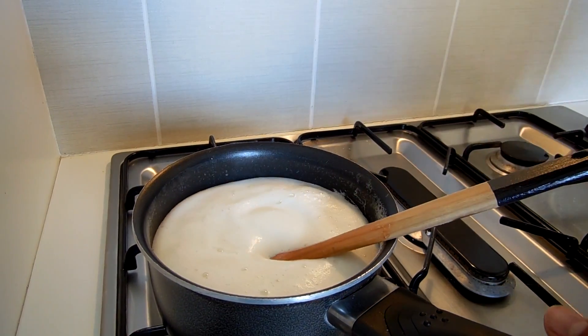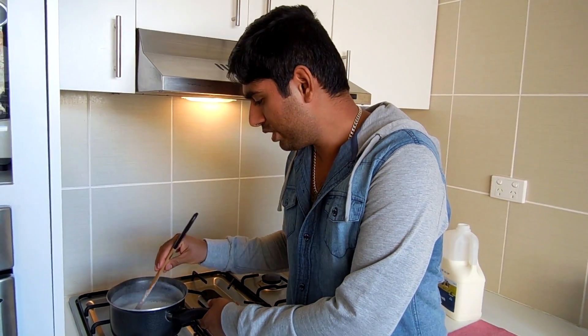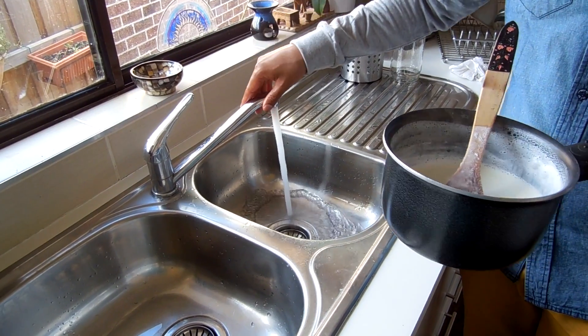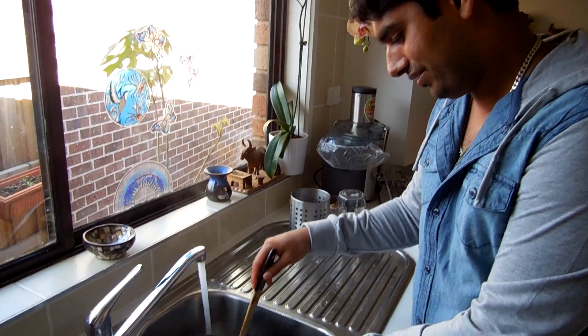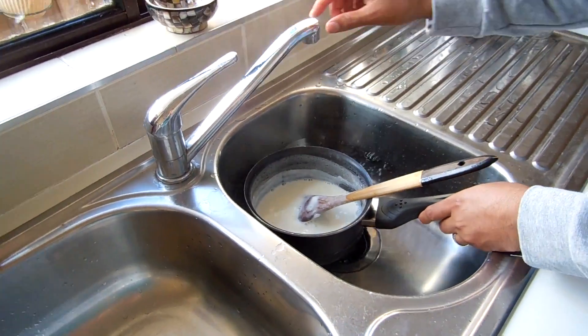My milk is boiling now, I'll just turn off the stove. If you try to make the yogurt with hot milk it will split straightaway, so we have to give it an ice bath. Leaving it on the stove will take a long time, so open the cold water and put the milk saucepan in — just make sure your water doesn't go into the milk.